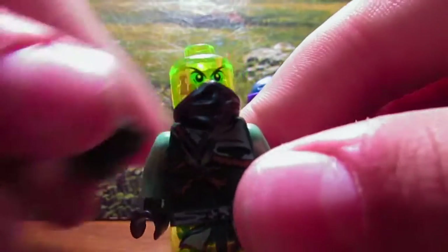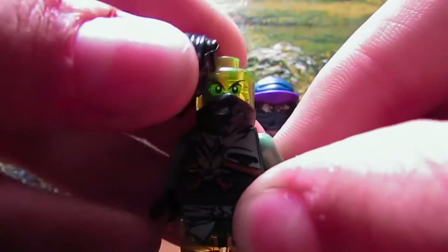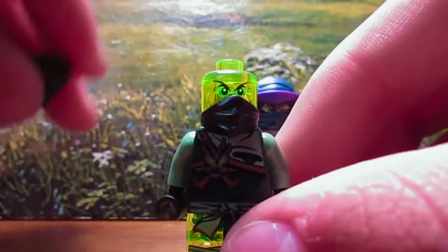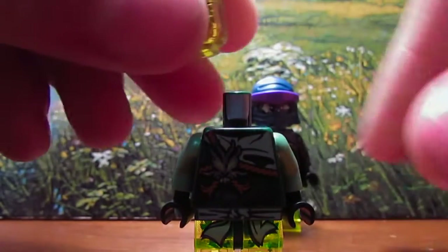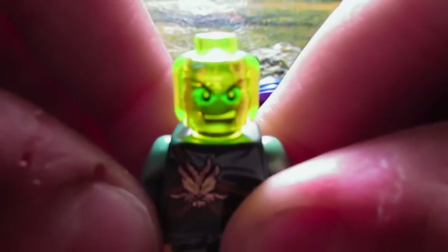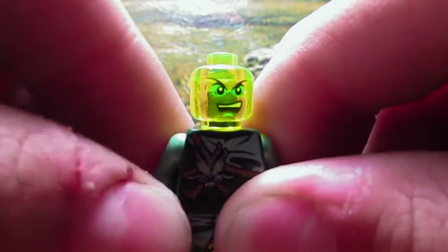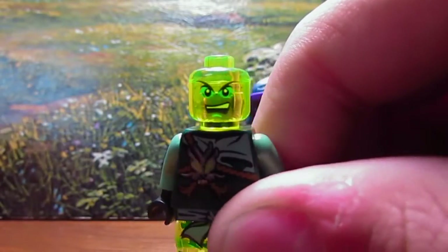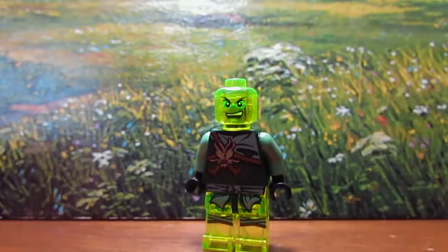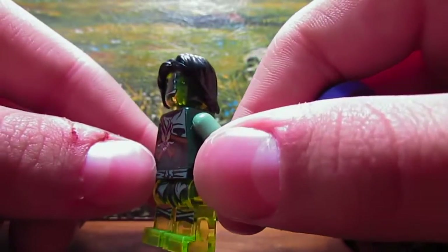Here's the cool part. With his hair on, it kind of diminishes the whole point of having a translucent head, but once the hair is off, you can totally see that awesome printed translucent head with the green shading around the eyes to make it look kind of sullen. Then take the mask off, and you can see that Moro looks like kind of a young guy — he doesn't look too old. He's got a grinning face, pretty evil. The green details look great on the trans green, and he definitely has a very ghostly appearance. I really like that.